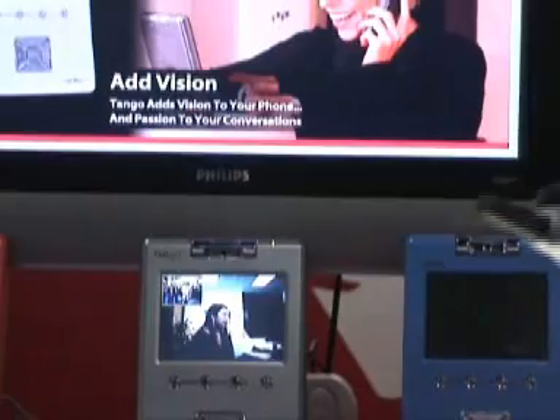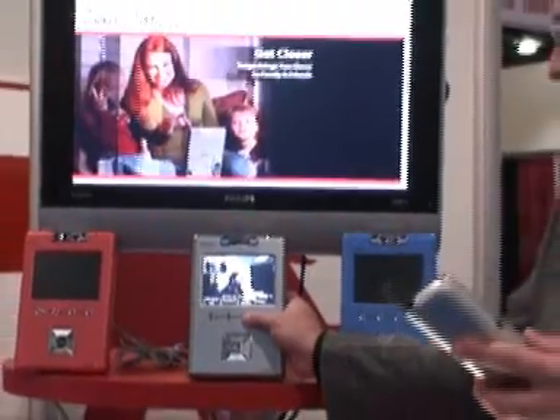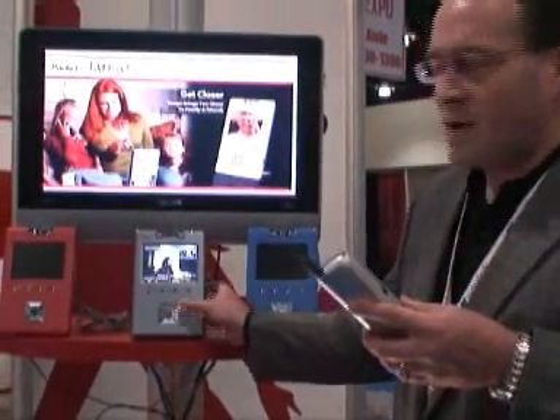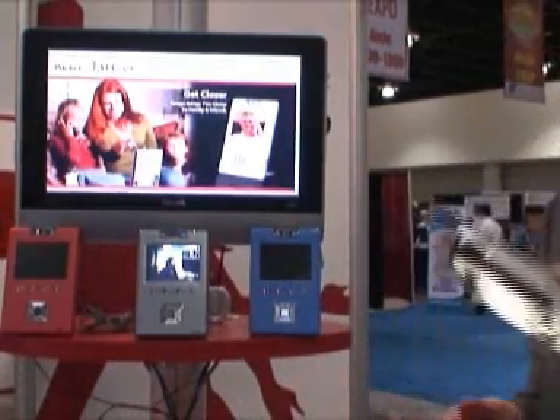Once you're in a call, it's real easy to control what's going on. There's a menu on screen. We can do things like change the PIP image of what we're actually looking at, move it around the screen, change frame rates, change the bit rate settings. It's all easy to do. If you can use a phone, you can use this video phone.